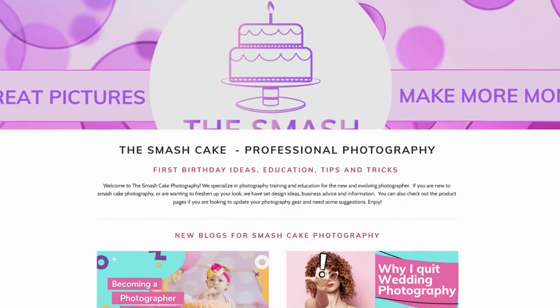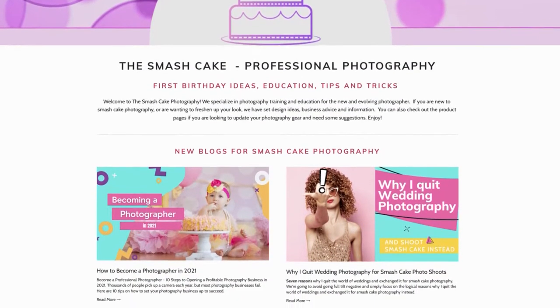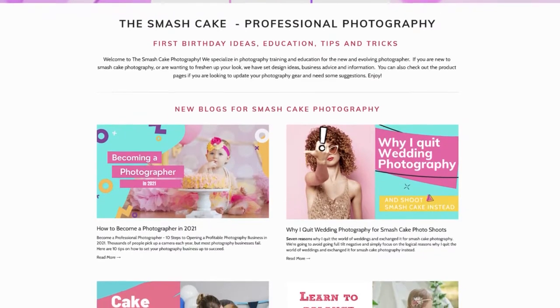What's going on, you guys? It's Daniel with TheSmashCake.com, your online resource for all things Smash Cake. Whether you're looking for photography tutorials or even, like today's video, advice on camera gear and which one you should buy, you can find all of that over on TheSmashCake.com.